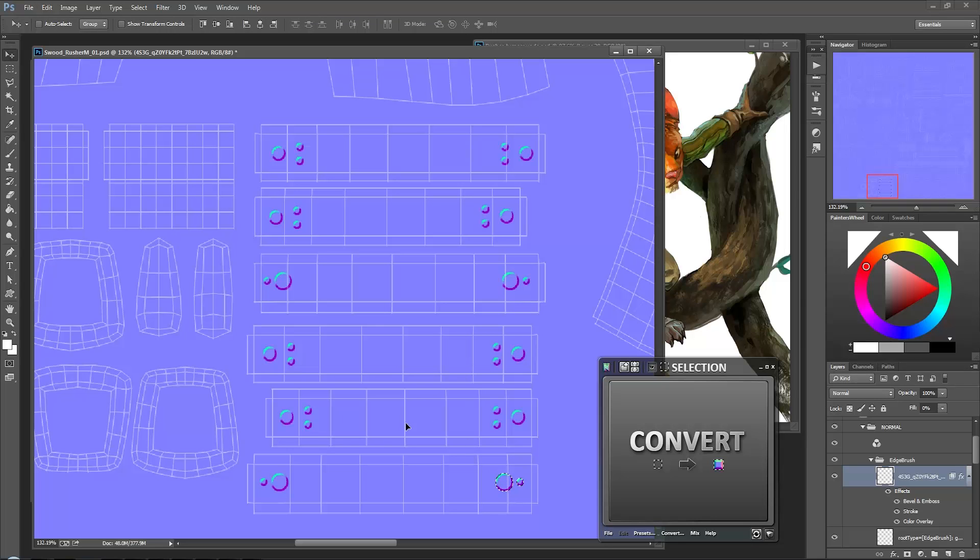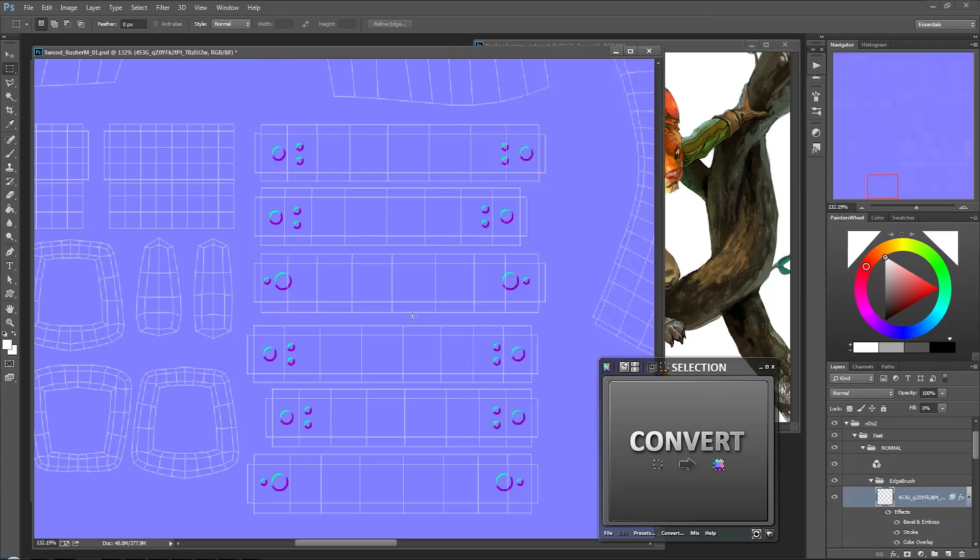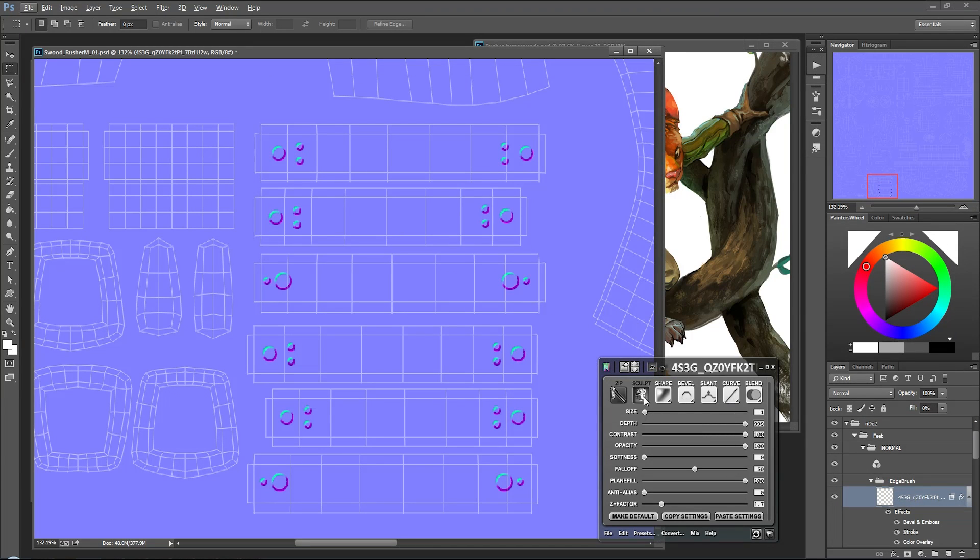Throughout this process while I'm creating this, I'm always thinking about the end result - which is basically this character. We're definitely not just blindly doing things - we always want to have the end result in our brains. It's like going on a road trip: you want to have the end destination in the middle of your mind so you can at least take different directions or shortcuts to get there. But the destination is where we're aiming for - same here. How you do this is up to you.